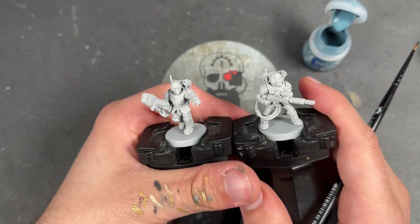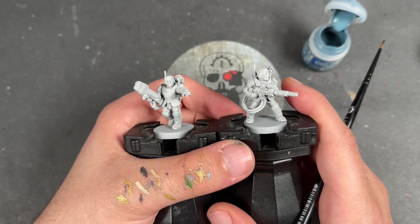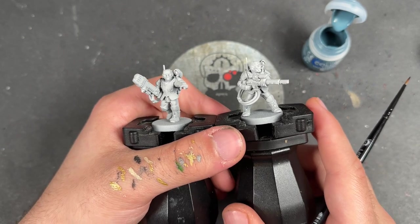These are one of the ancillary support options that you can have for your Inquisitorial Agents, drafted in as extra help with dealing with that chaos scum. We're going to jump in and start painting them.